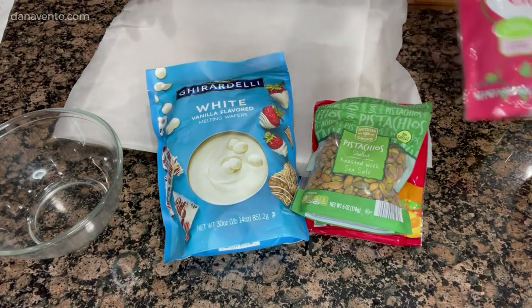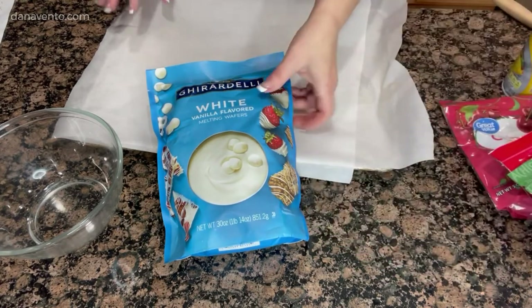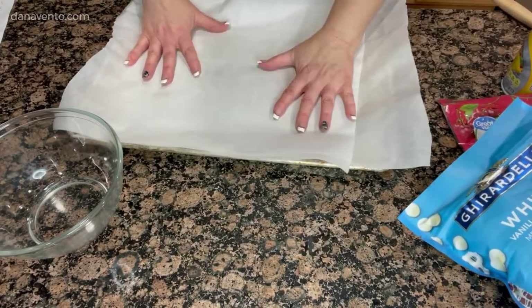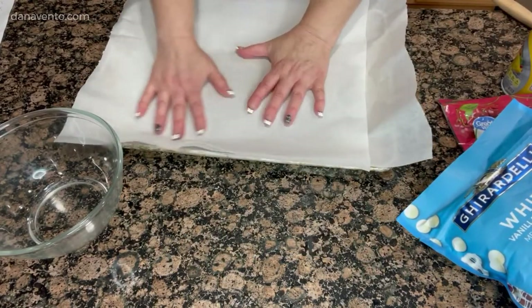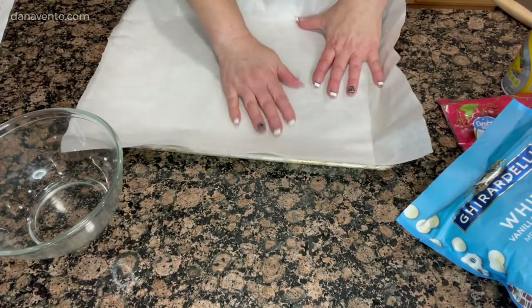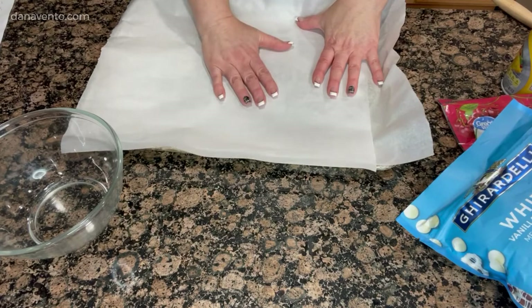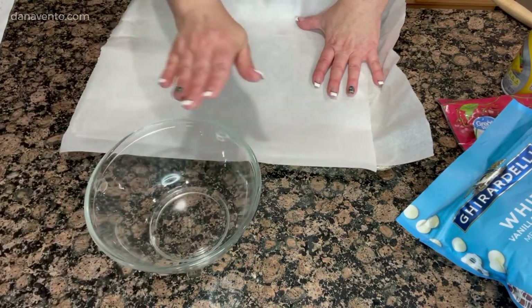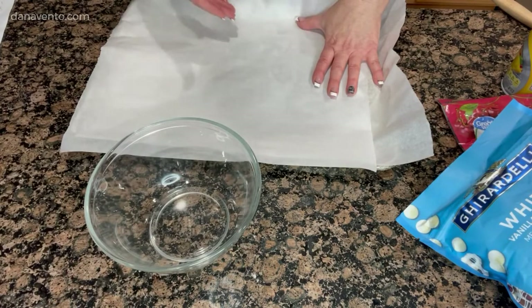There's nothing to the recipe. Underneath the pan, I've actually sprayed it with a nonstick spray and then I place parchment paper down. You don't have to worry about spraying the parchment paper — it is nonstick itself. We're just going to get right to it and we'll cook these down in the microwave. It's fast, and then I'll show you what we do from there.